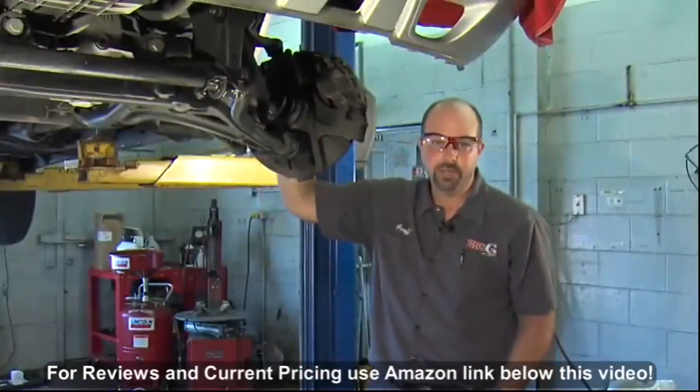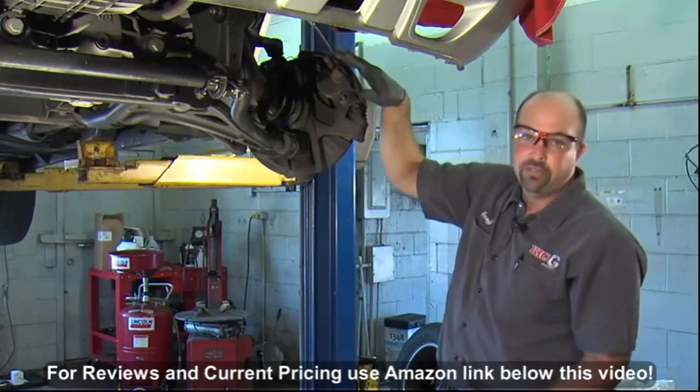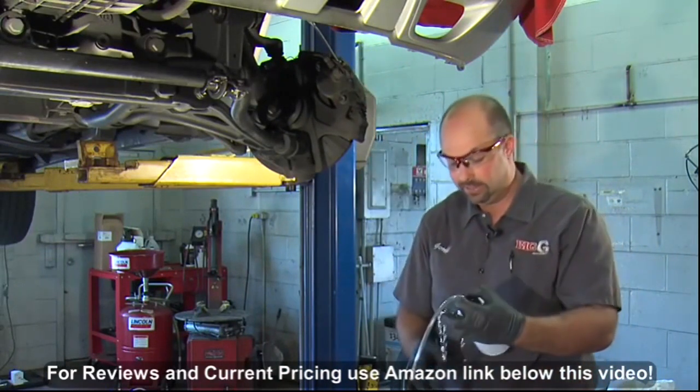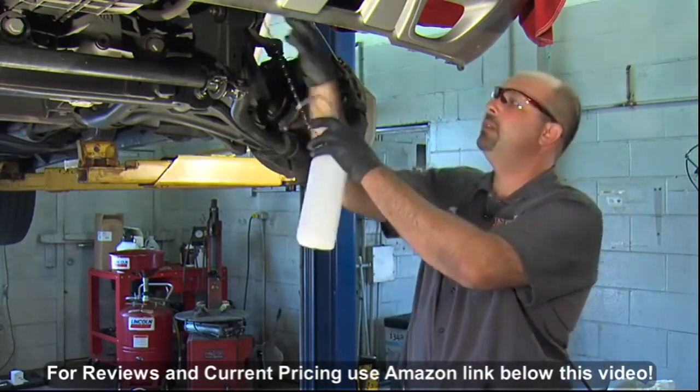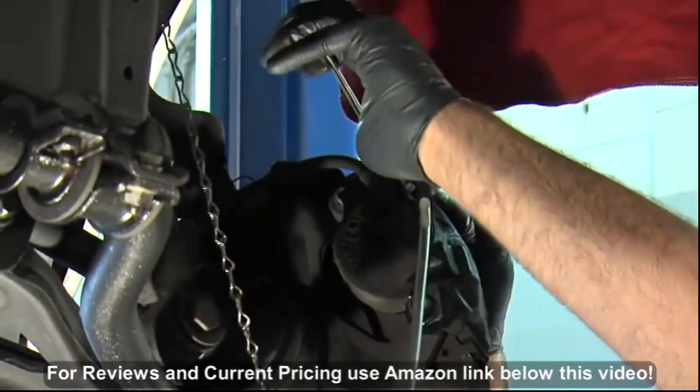Now all we have to do is bleed the brakes. We'll put the wrench on the bleeder and we're going to need a container to bleed our fluid into. MightyVac offers this one, which works really nice. Now we connect this to the bleeder and we're ready to bleed.